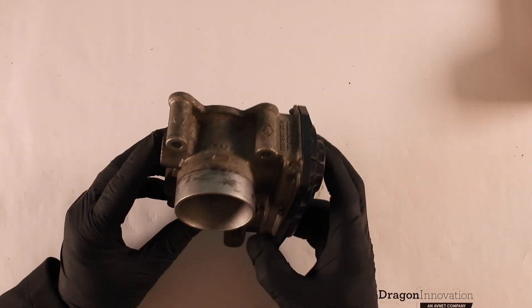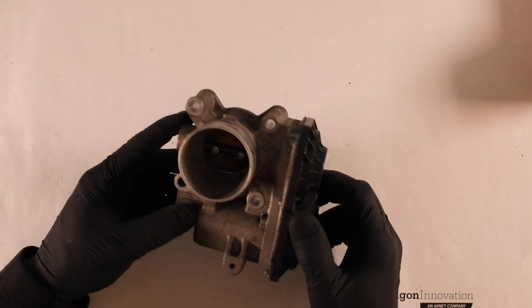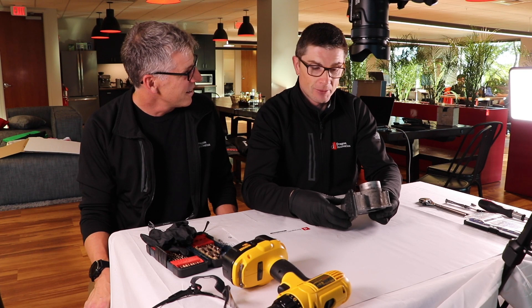Here we have a port that comes from a Renault Modus. It used to be called a carburetor, but it's not. Where did you get it? I got it from the mechanics of my car.